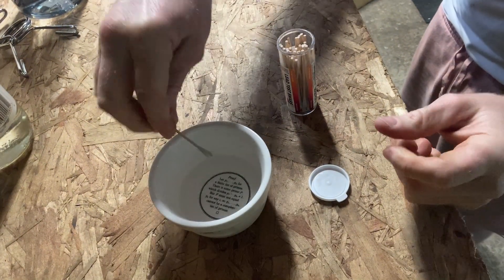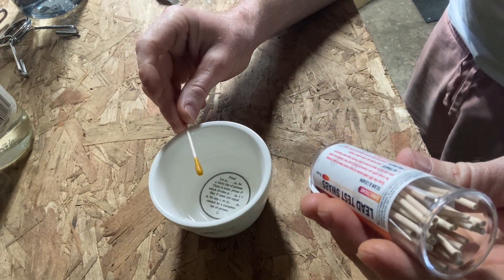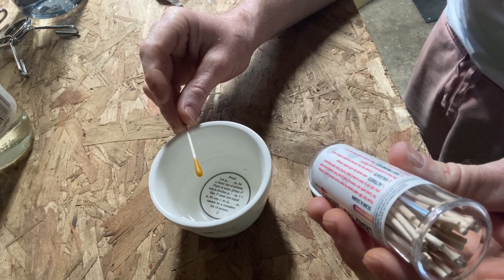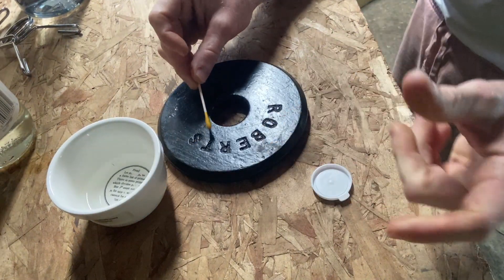So let's wet it. Then it says if the swab tip has turned to mustard yellow color, the test is activated and ready. Rub the surface with the swab tip for at least 30 seconds. Here's my weight, which may or may not contain lead — make sure you wear gloves.